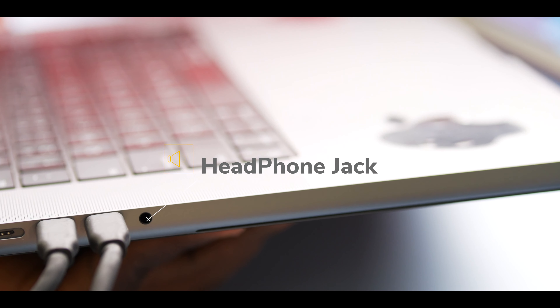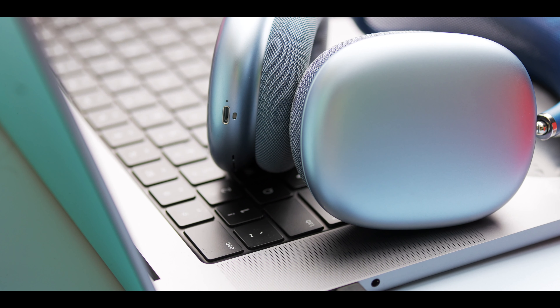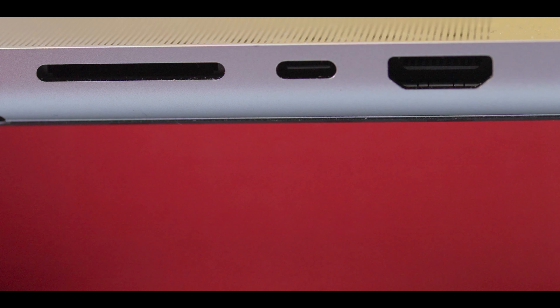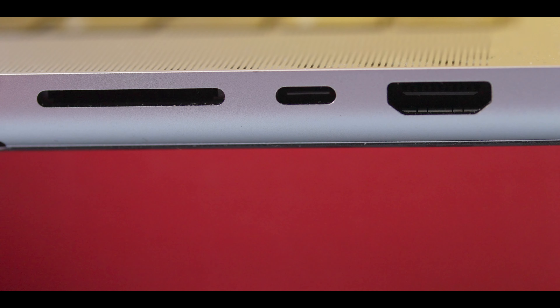On the same side, we also get a high-impedance headphone jack. I'm not an audiophile, but basically there are headphones out there that require more power to get the best volume and sound quality out of them. I don't own a headphone like that, but if you do, that's going to be a good thing. On the other side, we get a full-size HDMI 2.0 and an SD card reader.